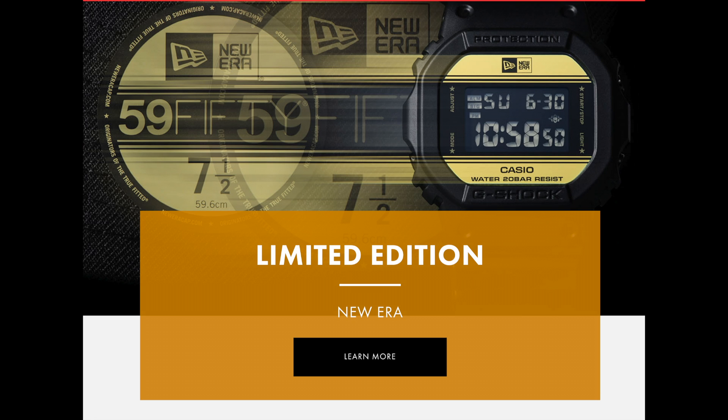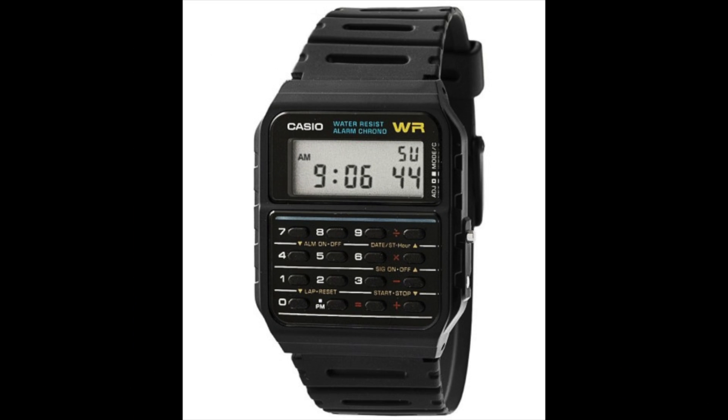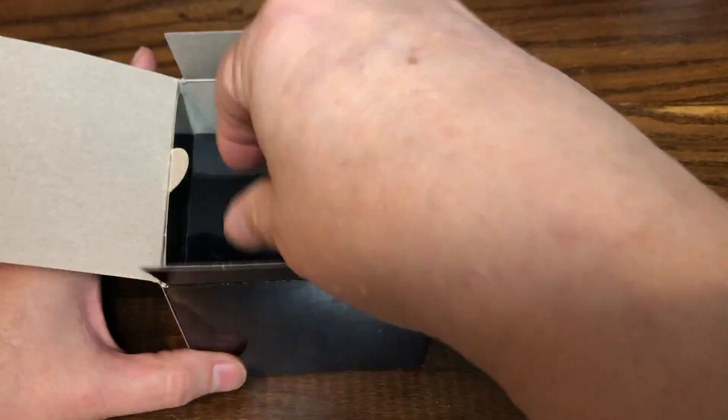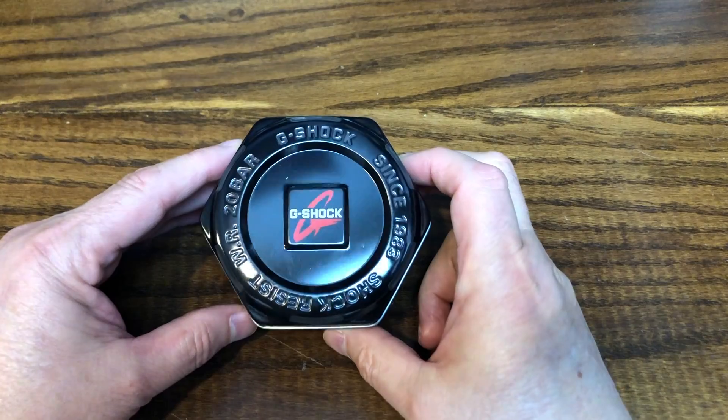Since I started collecting watches, I've seen a lot of talk about Casio G-Shocks. People seem to love them and relish new releases. I had Casio watches many years ago — one with a calculator, and one called the Databank where you could store information. So I thought maybe I should add a G-Shock to my collection. Stay tuned to discover the three reasons why my G-Shock purchase may have been a mistake.